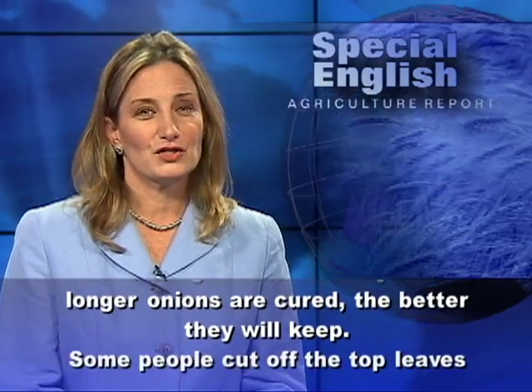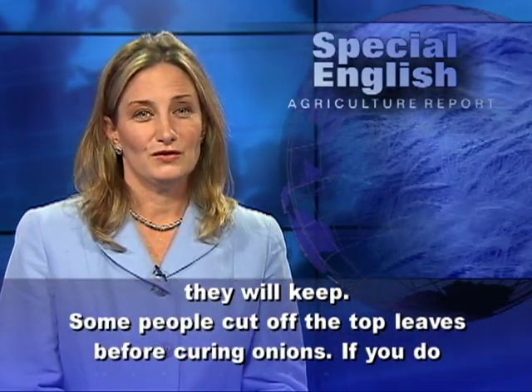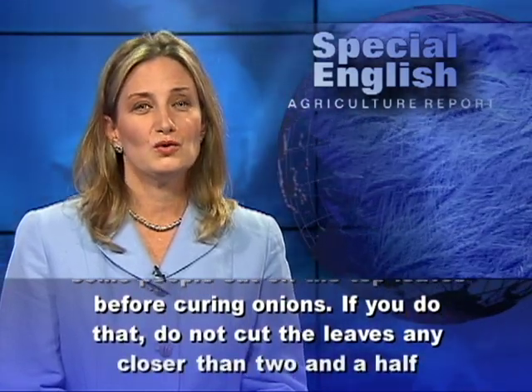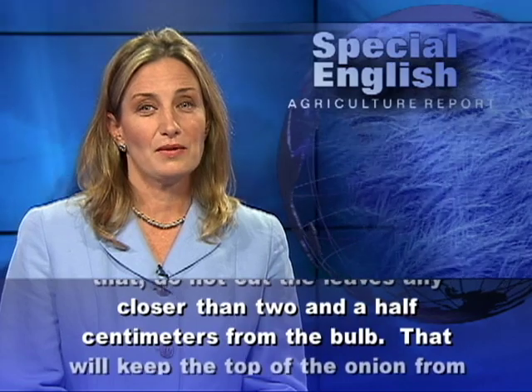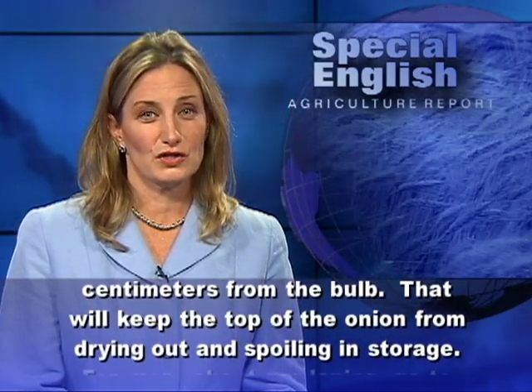Some people cut off the top leaves before curing onions. If you do that, do not cut the leaves any closer than two and a half centimeters from the bulb. That will keep the top of the onion from drying out and spoiling in storage.